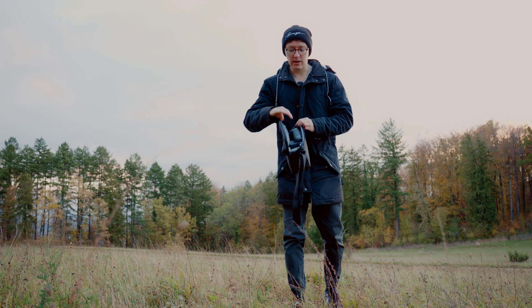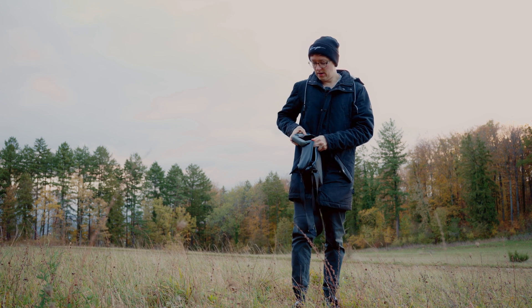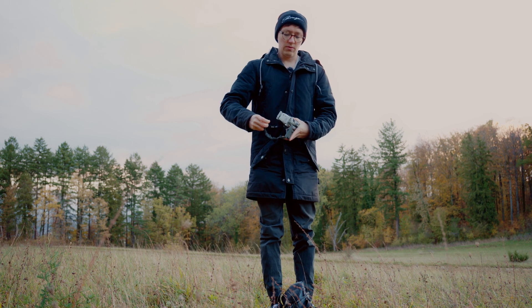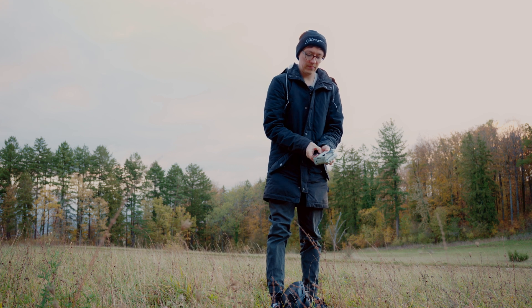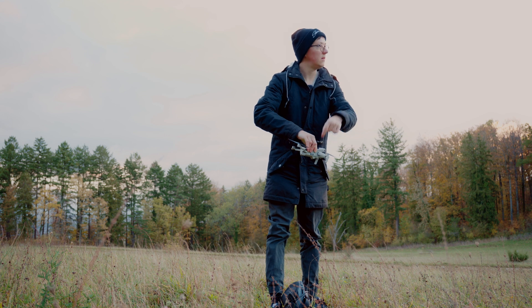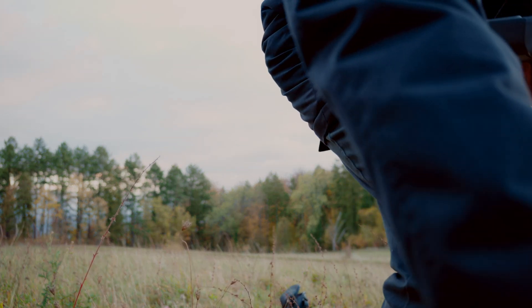Unpack the drone, of course. Turn the remote on, insert the battery, remove the covers, turn the drone on, unfold the props. And I will just leave the drone right here by the camera.